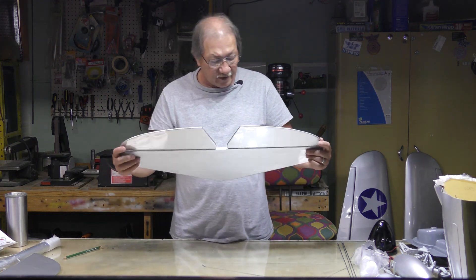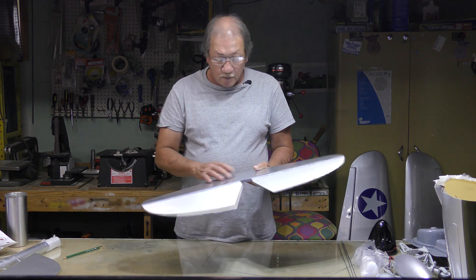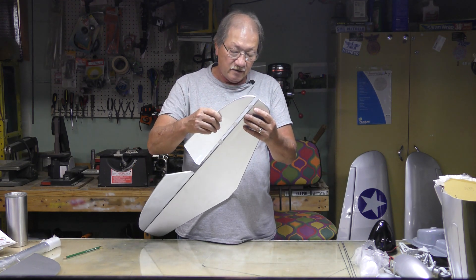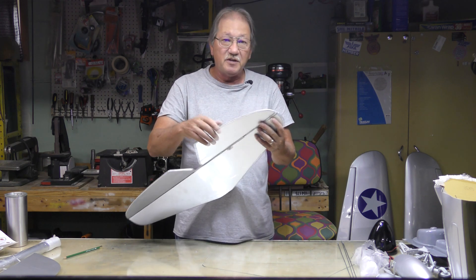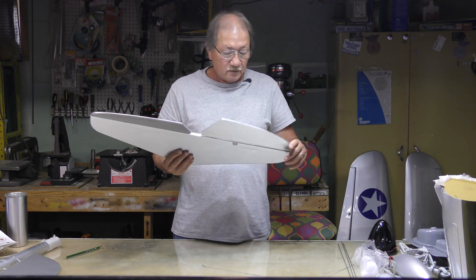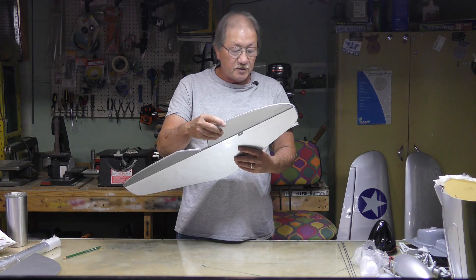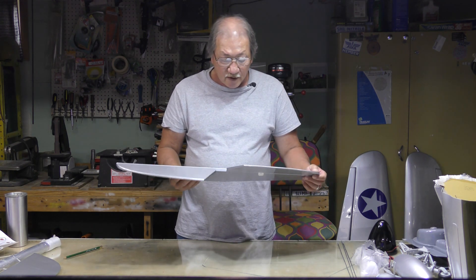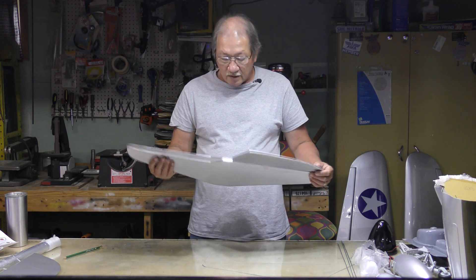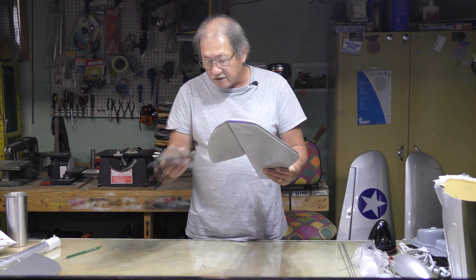Horizontal stabilizer and elevator — covering is good and tight, open framework just as before, open framework on the elevators, CA hinges. I did use CA hinges on my first P40 generation one and they're starting to look fatigued in the center — those are going to be cut out and replaced. I'll probably use them on the second generation P40 just to get it in the air, then replace them as they fatigue.